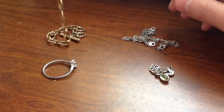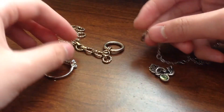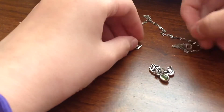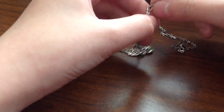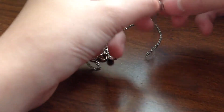First, I have to attach this to this. You see there's a little thing — you go to the circle. And then what I will do is put a lucky charm in there. And attach those together.